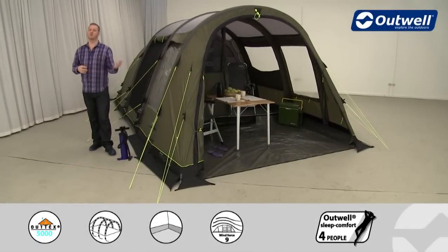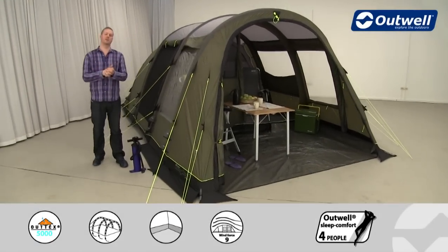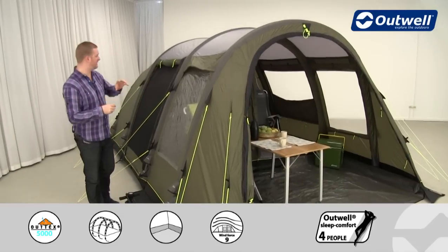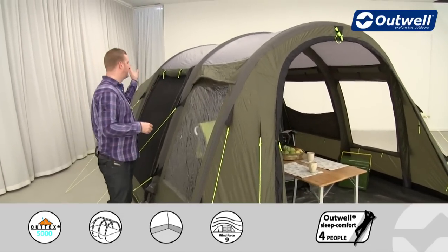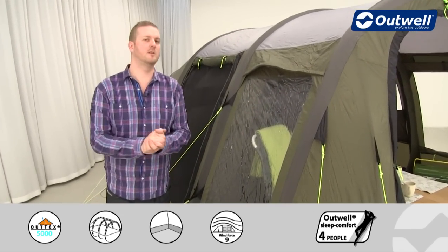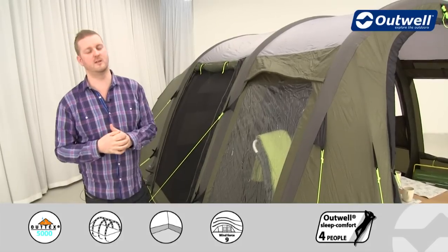Welcome to Outwell and to the Corvette L from our air collection. This is a medium-sized family tent with a tunnel design. It has two bedrooms at the back, a sealed living space in the middle, and a good-sized porch area at the front, which we will show you in detail shortly.